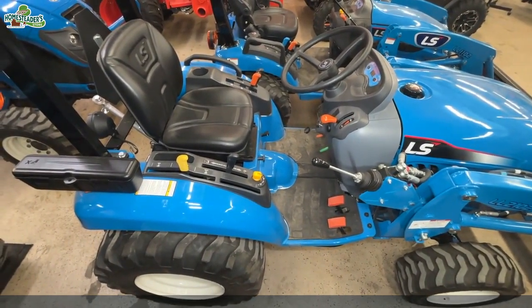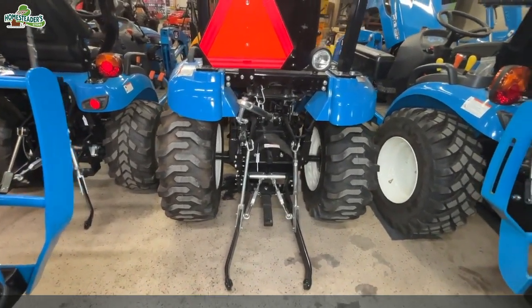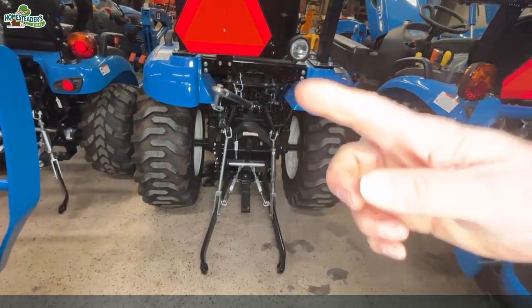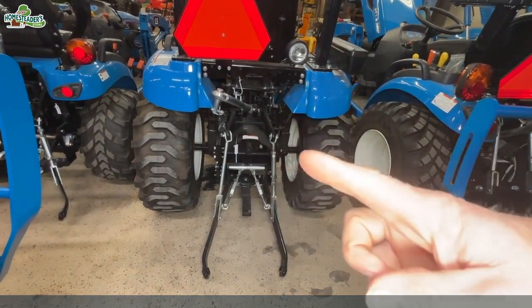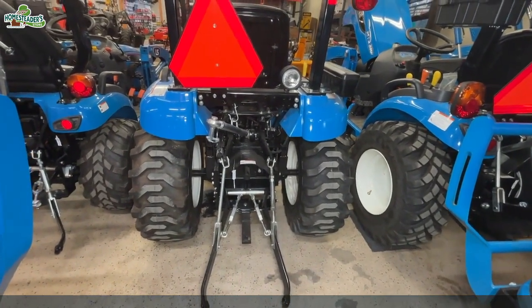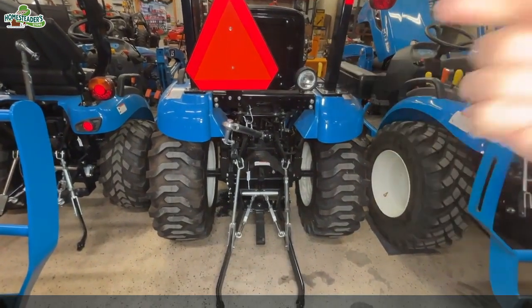Let's take a look around back. This is the back of the XJ 2025 — you can see it's a very stout back. It has the standard category one three-point. It has the power takeoff here, the 540 power takeoff. And again, very stout, including a rear light here.